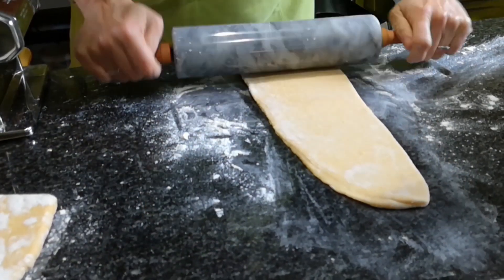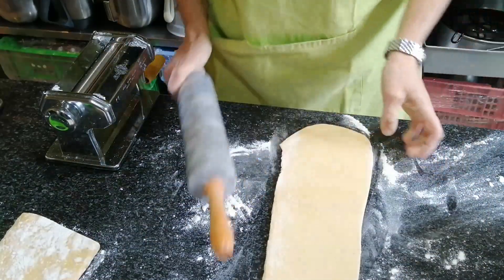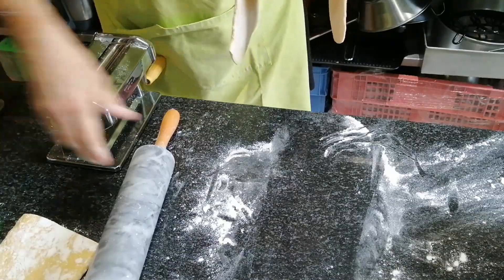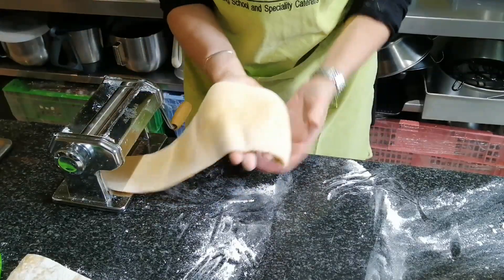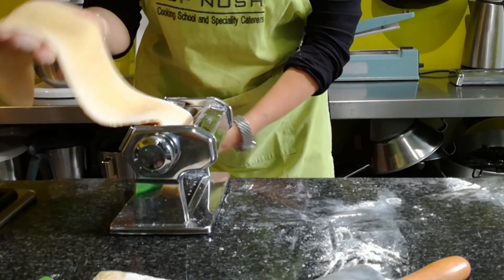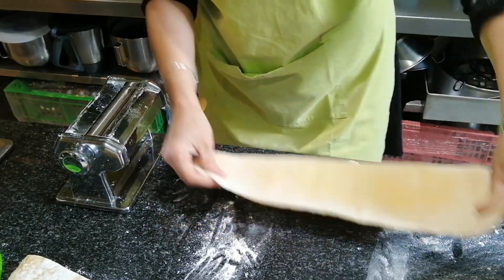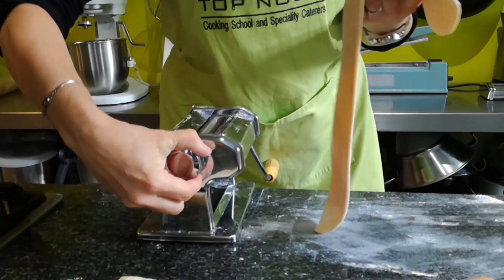If you don't have a pasta machine you can roll this out by hand, but it's very hard labor — so maybe next Christmas your partner can buy you a nice pasta machine. You can get one that is electric or a hand one. Put it on the widest setting — some machines start at number six, some at nine, some at one. This one works with one. Always do the first setting twice. If the dough becomes too sticky, add a little bit more flour on both sides, then go to the next setting.